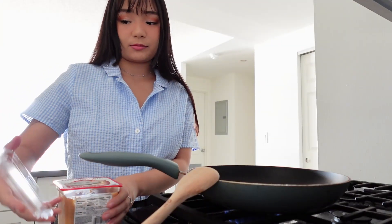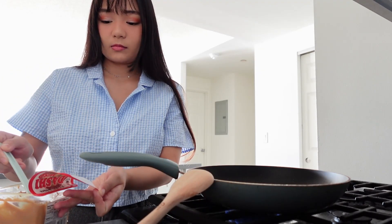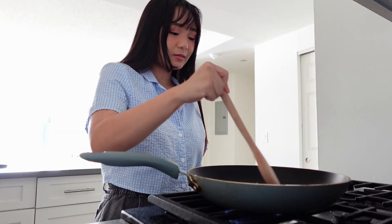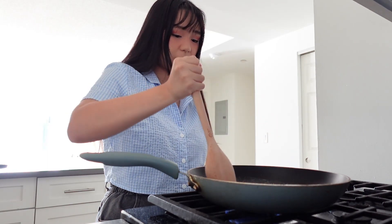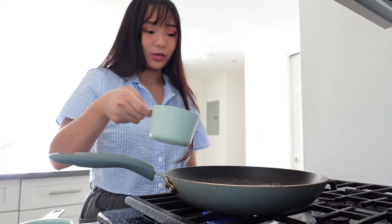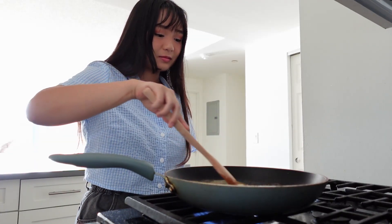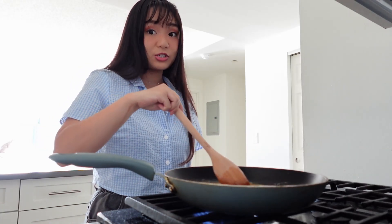Now we're going to add two tablespoons of miso. Let's stir in the miso. The recipe says it's okay if the miso is a little bit chunky. Okay, let's add one and a half cups of water. Now it says to turn up the heat to high. It says break up the miso with the back of your spoon and swirl until the mixture is homogenous.